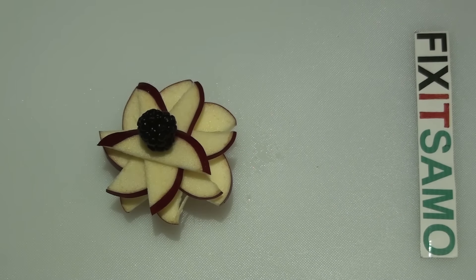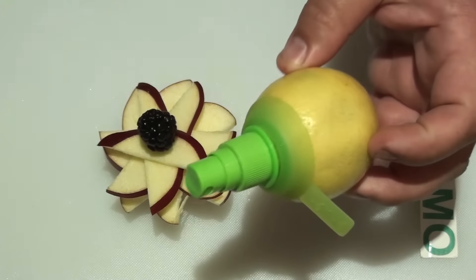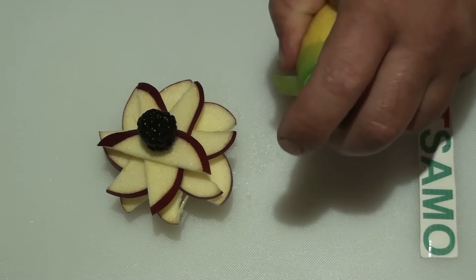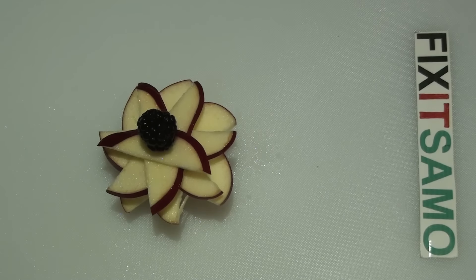Now to preserve the apple, if you want it to last a lot longer and if you want to present it to someone, all you need to do is spray it with lemon juice. This way it's going to last a lot longer and it's going to stay fresh.